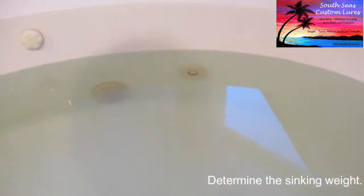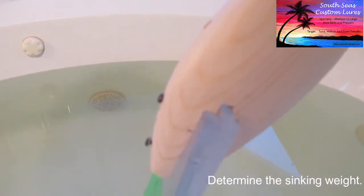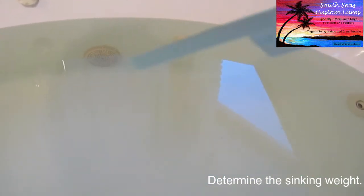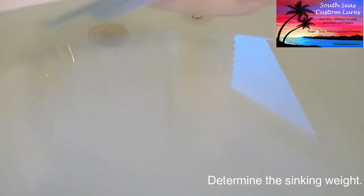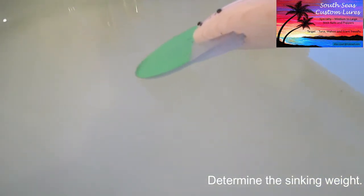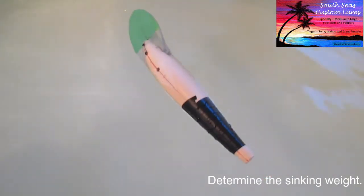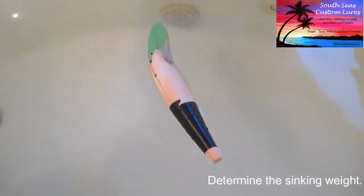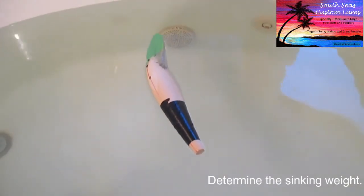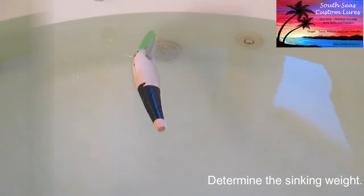I think it's going to sink like this because the bill is by far heavier than anything on the lure. I have not tried this yet. So here we go. It's a floater. I'm going to tape a bunch of weights to the back and I'll be right back.